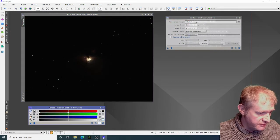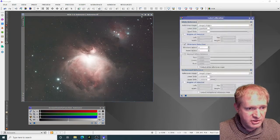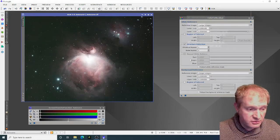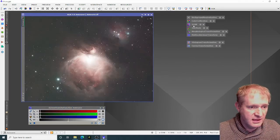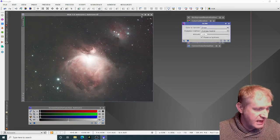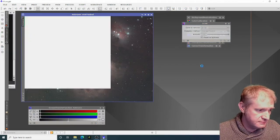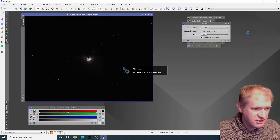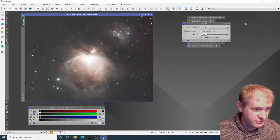Then I reset the screen transfer function. Next I do color calibration — again default settings — and reset the screen transfer function again. Then SCNR, which is set to remove green. You can see there's a green haze down this side — this will remove that. So let's apply that. Great, that's now gone. I reset the screen transfer function again. I feel like it kind of resets the process, maybe it's just psychological.